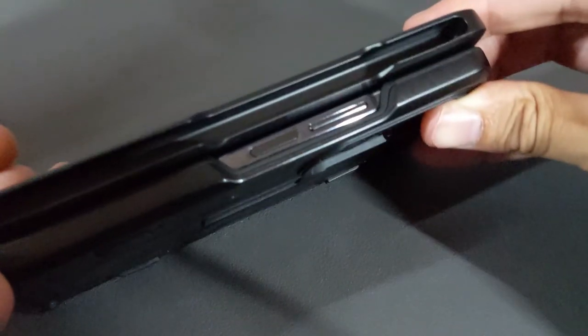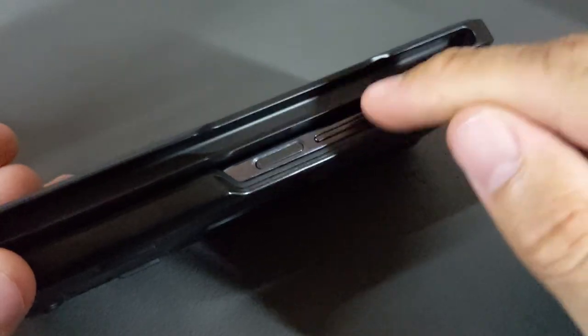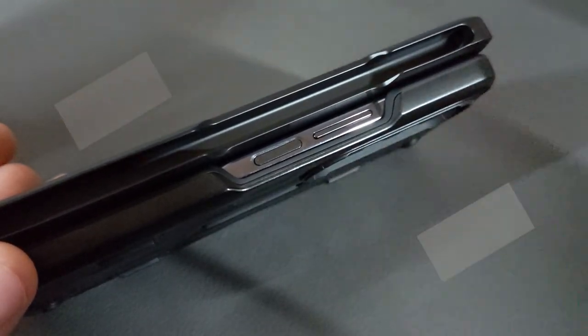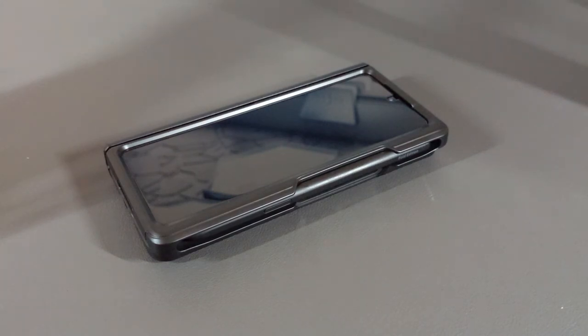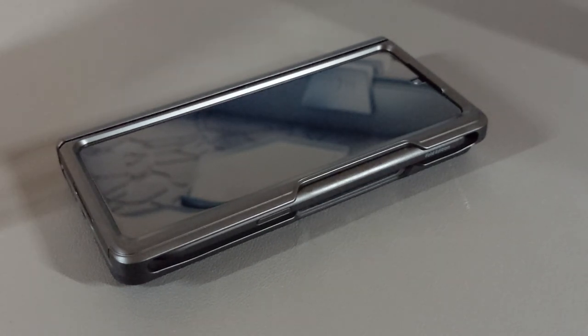The power button and volume rocker are still accessible, so you'll be able to use the fingerprint sensor and volume rocker with no issue. That said, this is not cost effective and it contributes to more consumer waste — shame on case manufacturers for doing this to us. I truly believe this comes down to wanting to make more money by selling more cases. What we actually need is more modular customization, where we can mix options and order them to complete the loadout we want.